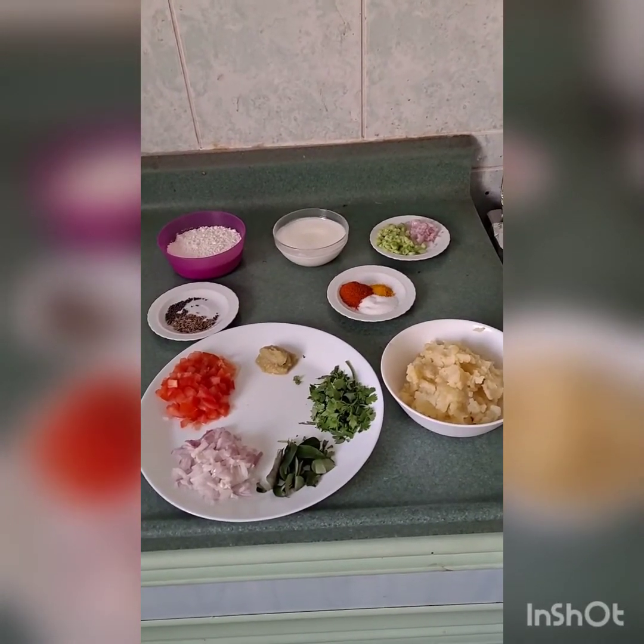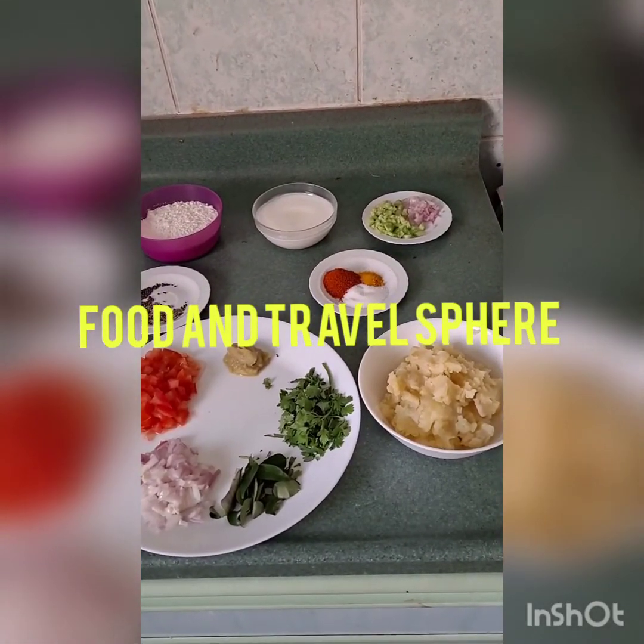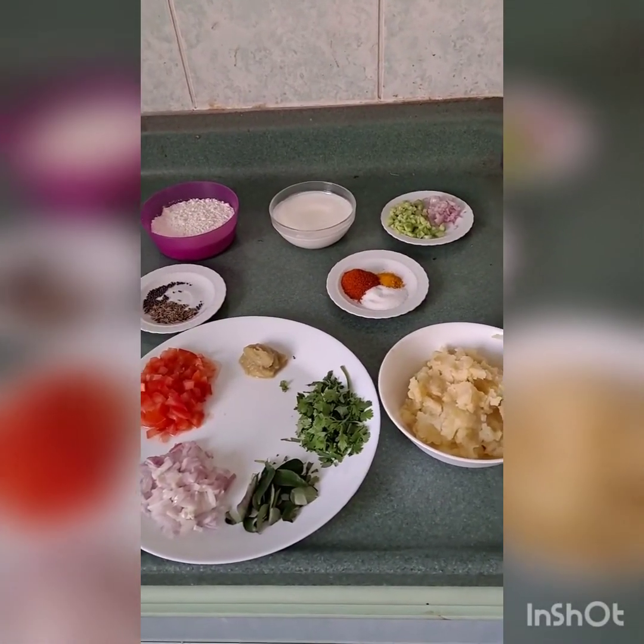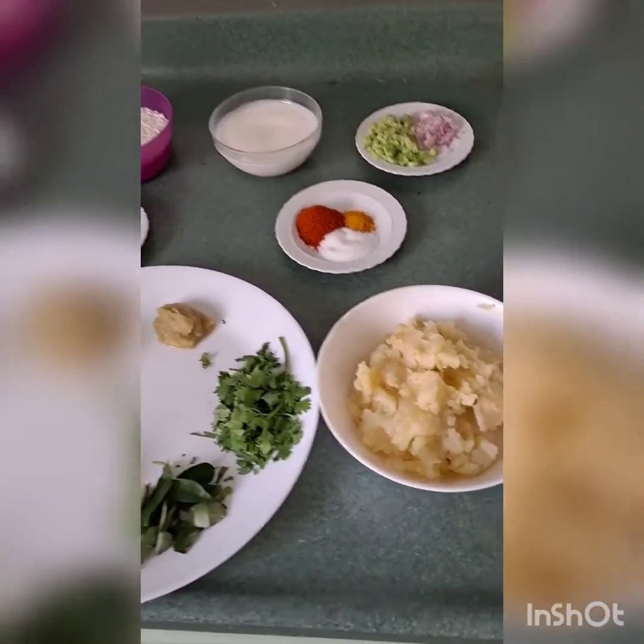Hello everyone, welcome back to my channel, hope you all are doing good. If you're new to my channel, please hit the subscribe button. Today we are going to make aloo ke parate. For this you'll need 250 grams of potatoes, boiled, mashed and peeled.